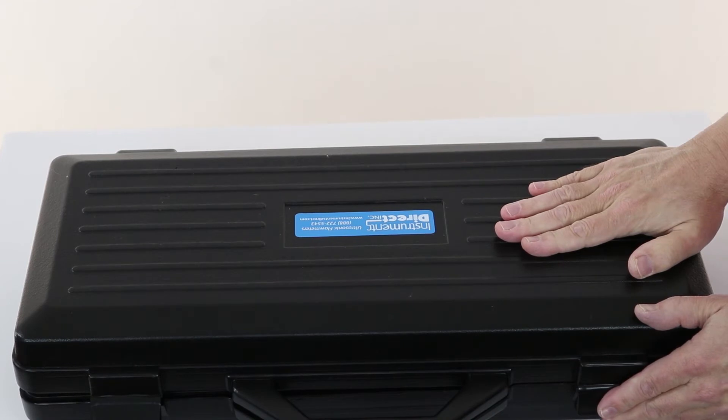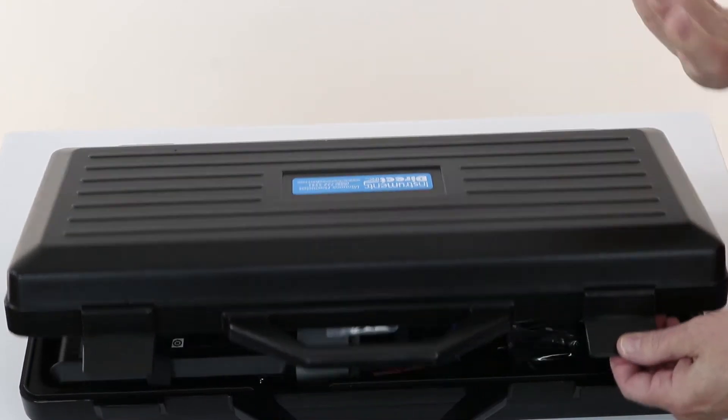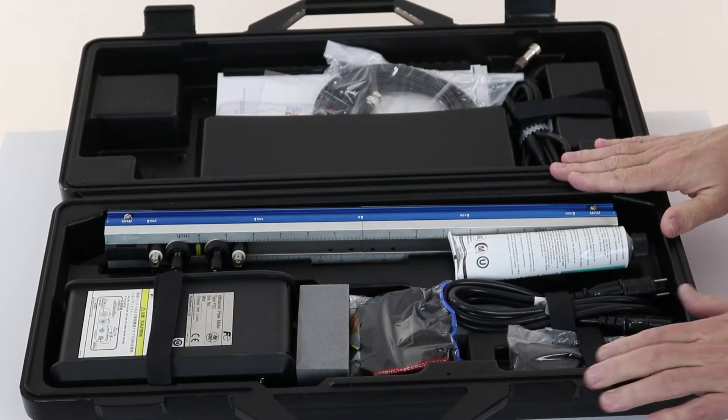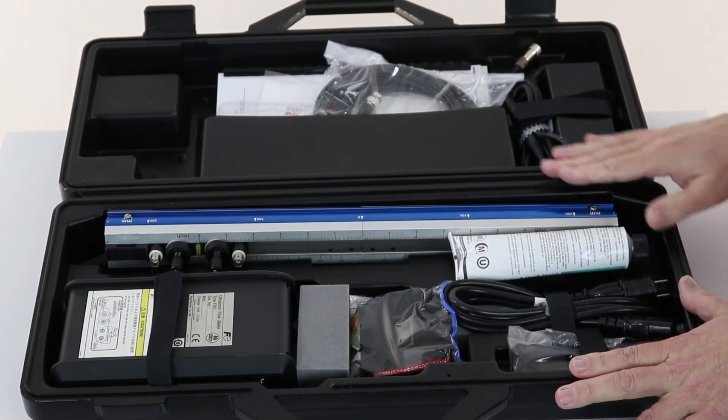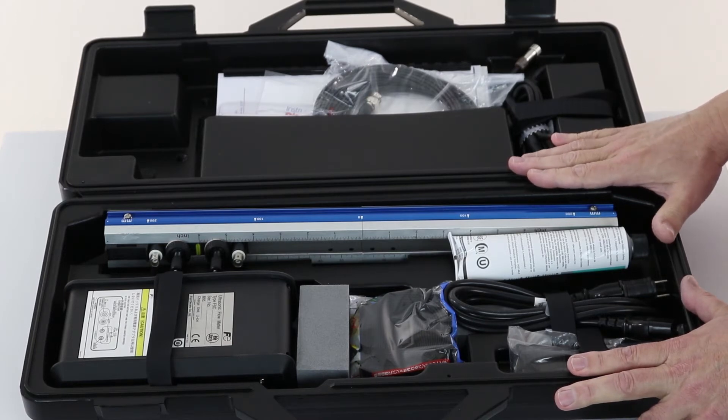You rented a Portaflow-C ultrasonic transit time flow meter and we'll do the unboxing. It comes in a hard plastic case. This is the Kit M, which comes with the FCCS transducer for pipe sizes 2 to 48 inches. There are other kits that you can get — this is one of the more popular ones.